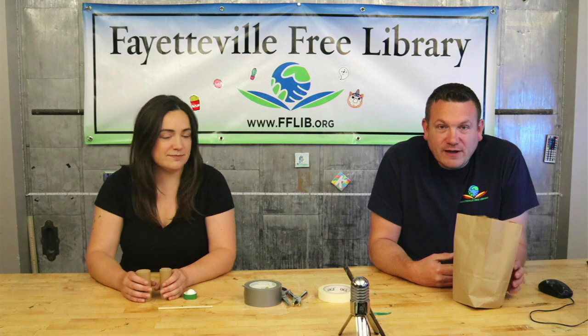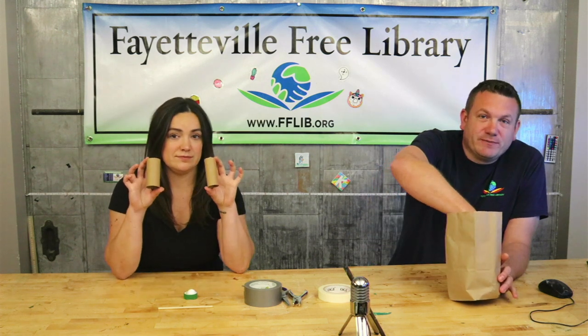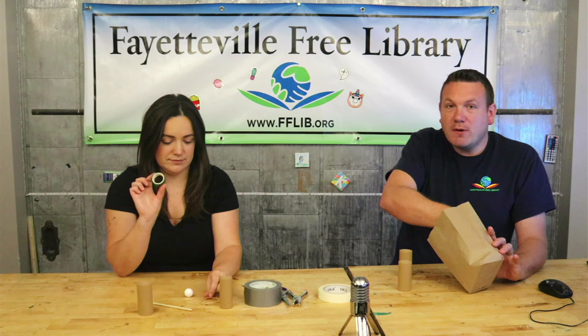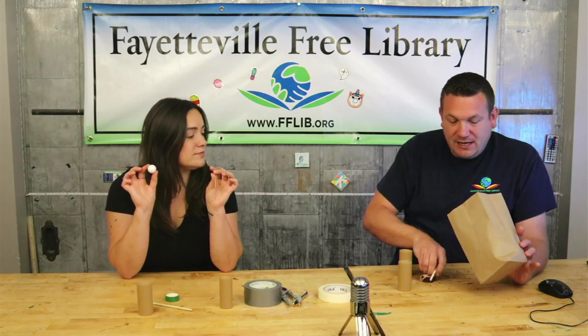So what's in our kit today? We've got two toilet paper roll tubes — cardboard tubes — a wooden dowel, some washi tape, two rubber bands, and a mini ping-pong ball.